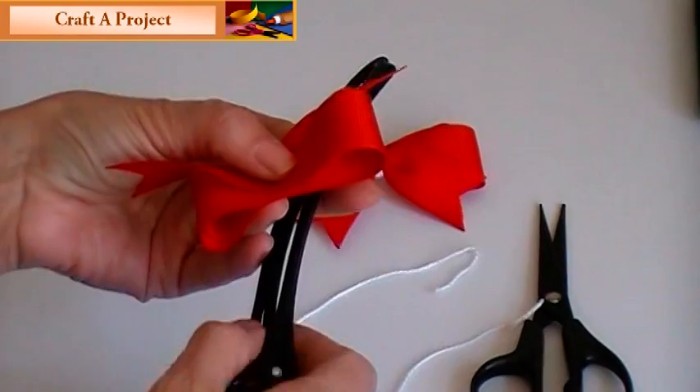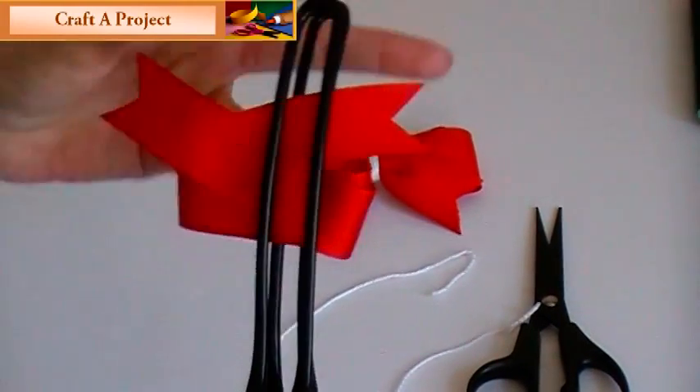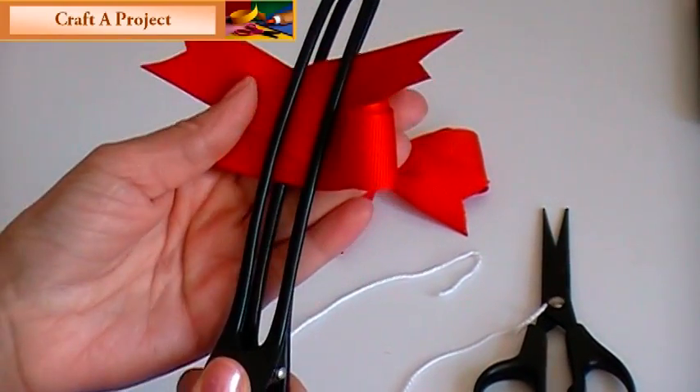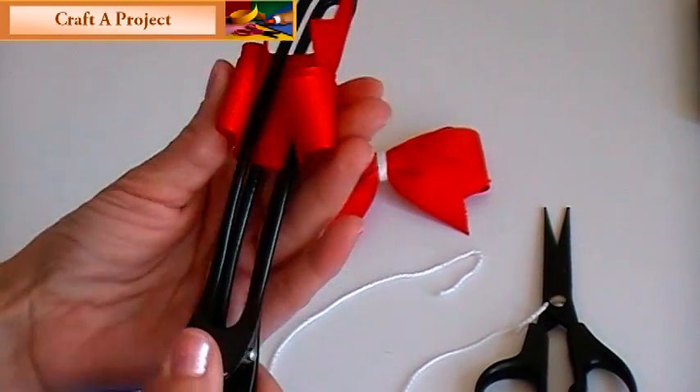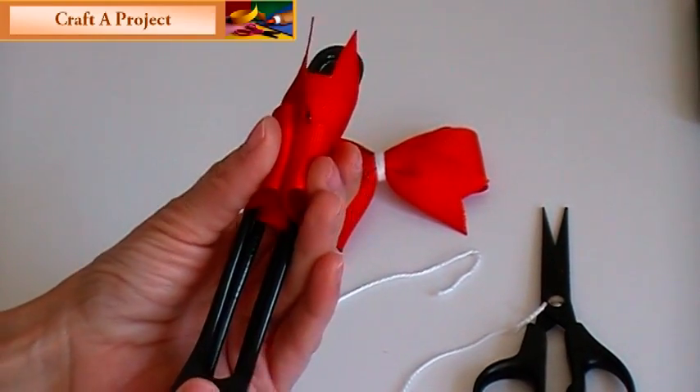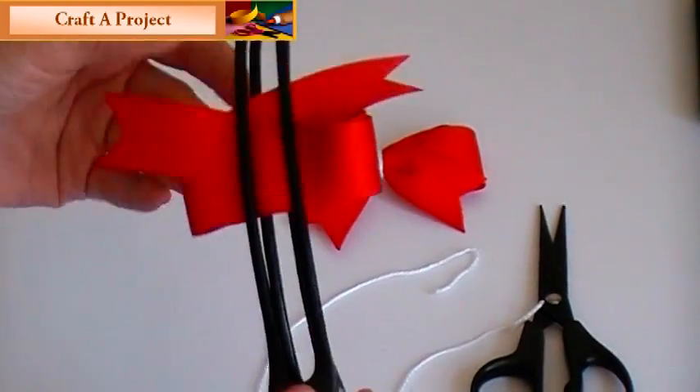Take it off your hand, get your clip, find your center mark. I usually just fold it up to see if the bows come together — and that's pretty center.